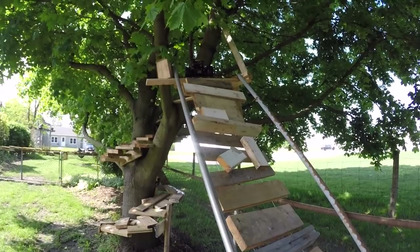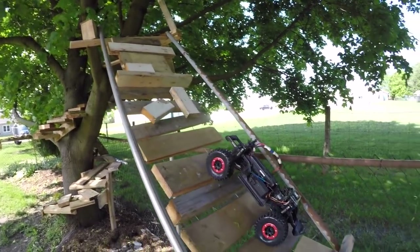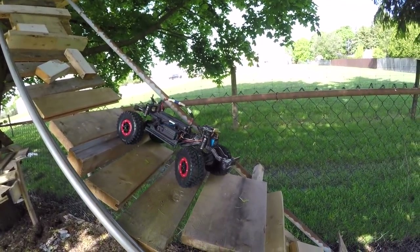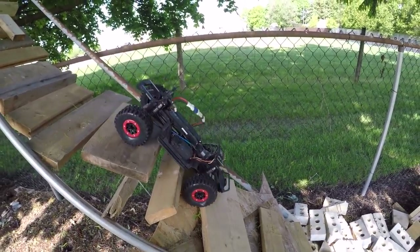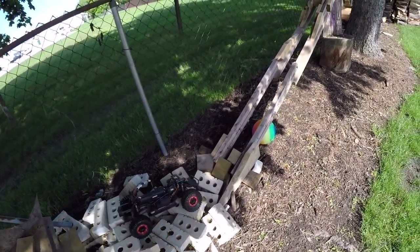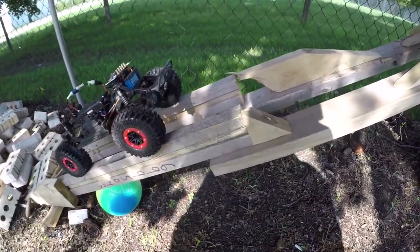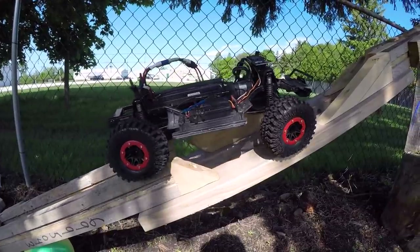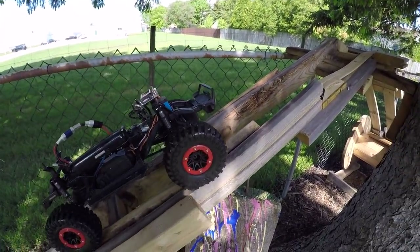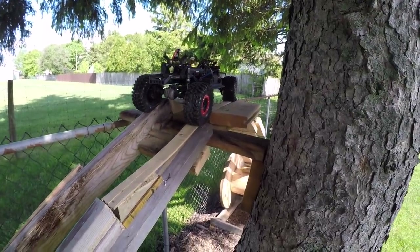That thing's all messed up, I'm never gonna get down here. You never know, maybe without a body I might. It's amazing how good these things work without a body on them. Even with the Defender body cut down, she's still too top heavy boys. Look, she made her - damn right it did!